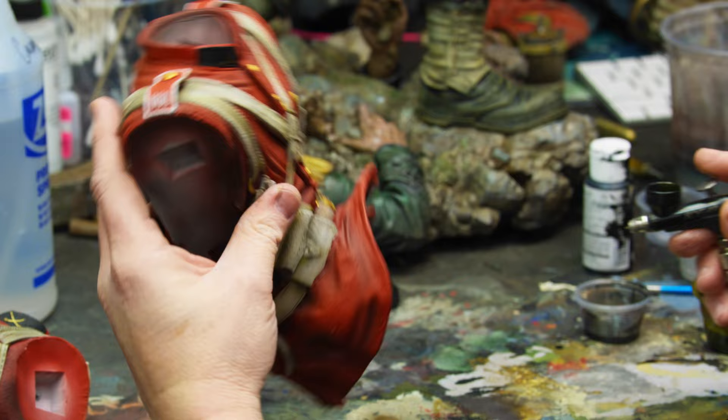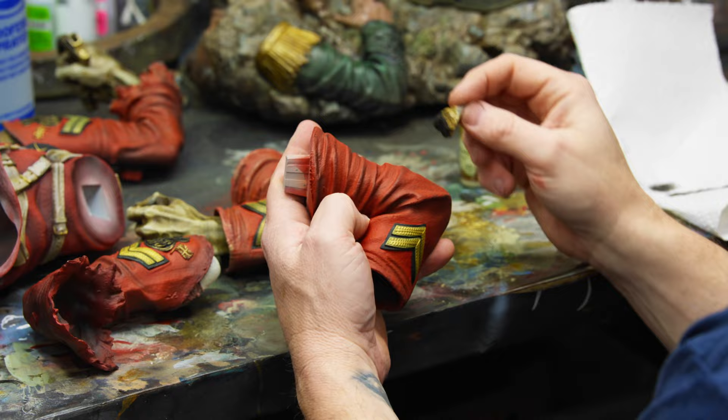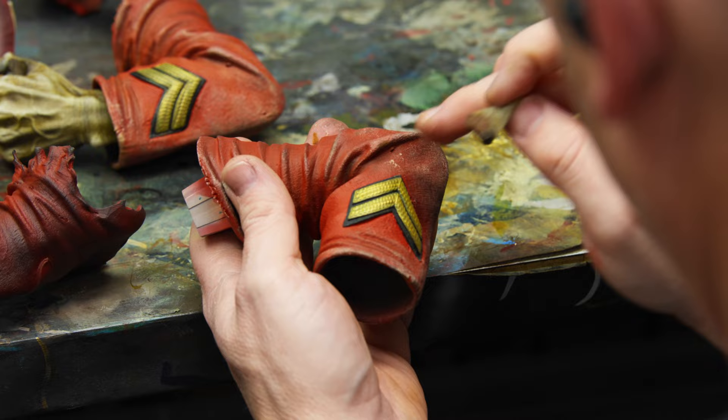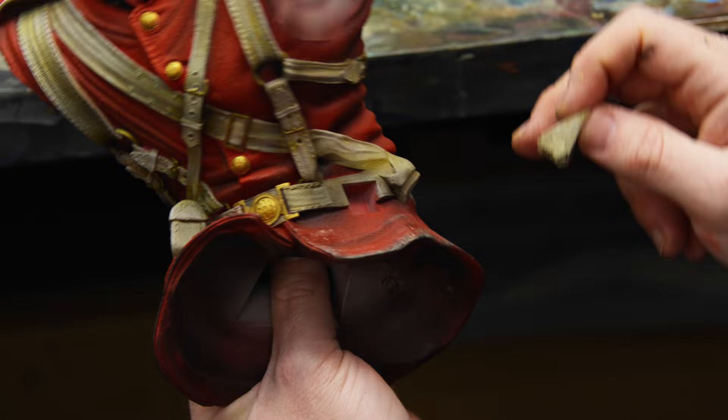Now I'm going to stipple with the sponge in different areas where I want to mimic sand, dirt, or grime from the battlefield. The type of sponge we use is a makeup sponge — we've plucked and pulled it to shape it the way we want. Once we sponge it on, we get this broken-up texture that looks like something laying on top of the clothing as opposed to being part of it.